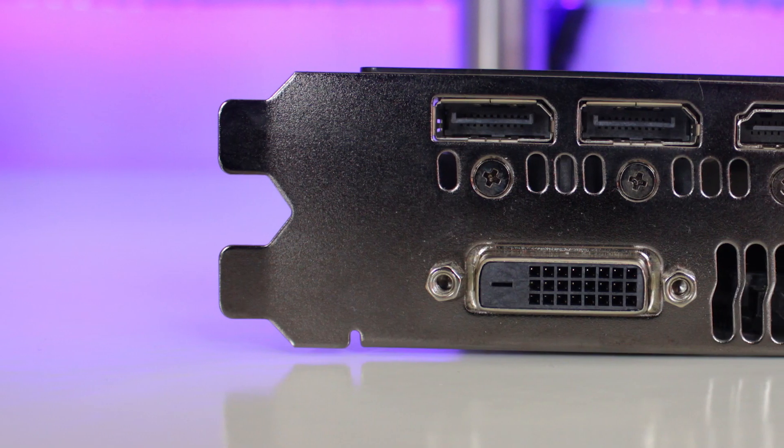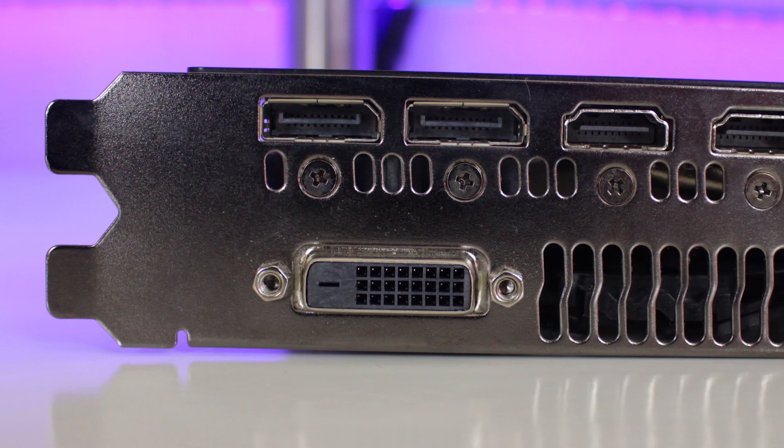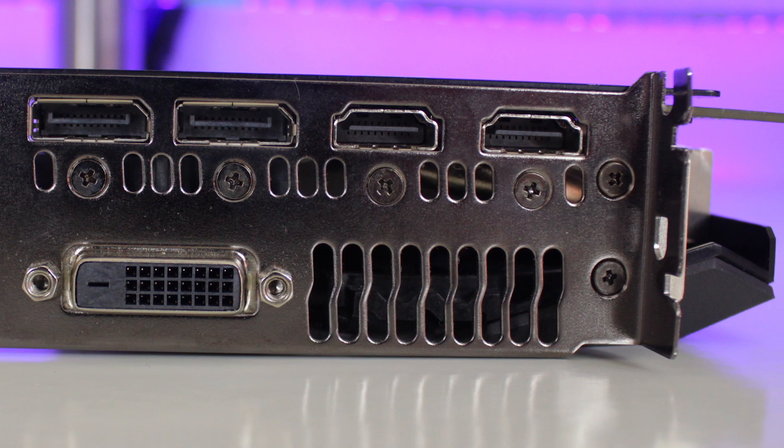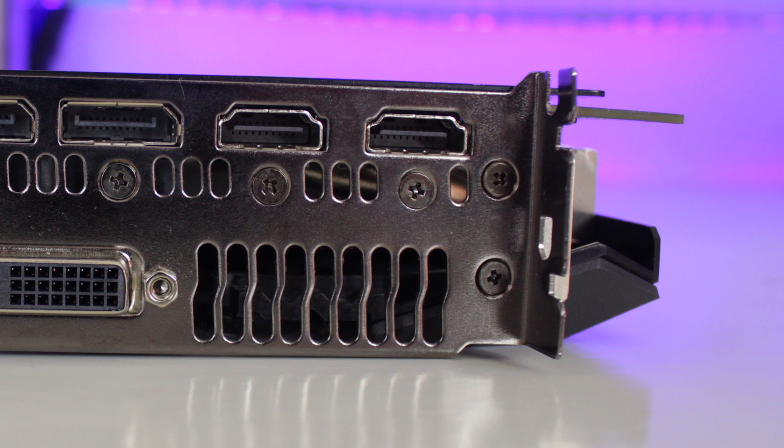For IO, you get a DVI-D port, two DisplayPort 1.4s, and two HDMI 2.0 ports, which is perfect for VR gaming.